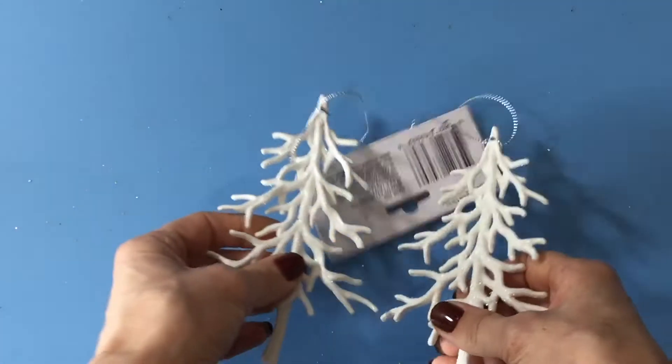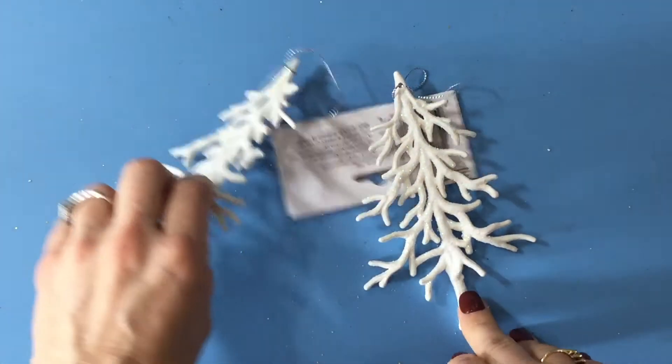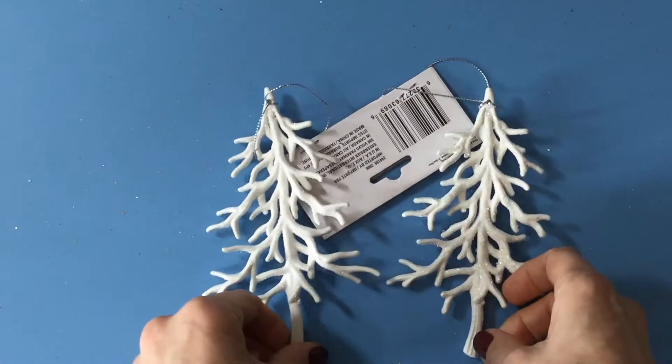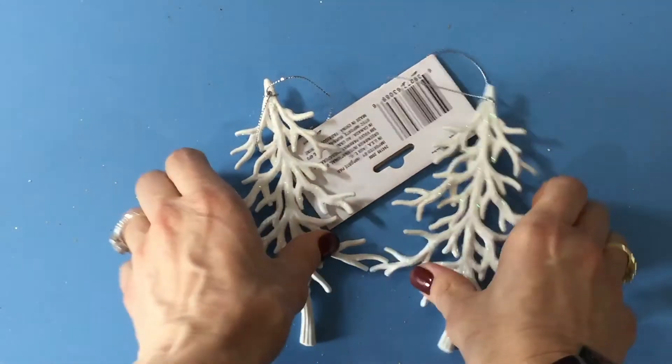I also picked up these ornaments — these were a set of two and these aren't as thin as the snowflakes, but they're still fairly thin. I thought that these would just be stunning on a scrapbook page, so I thought I would give that a try. And I love the way you get two for a dollar.